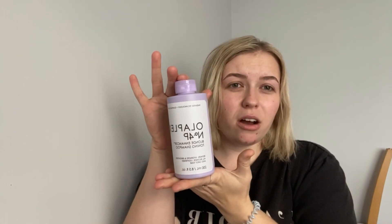Hello, welcome back to my channel. My name is Charlotte Harvey and I am a mobile hairdresser. In today's video, we are going to be talking about Olaplex Blonde Enhancer Shampoo.